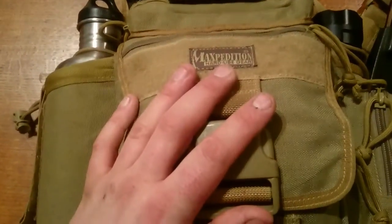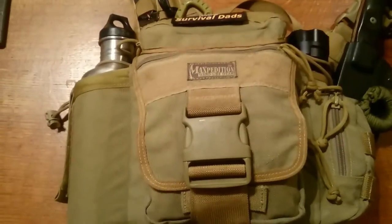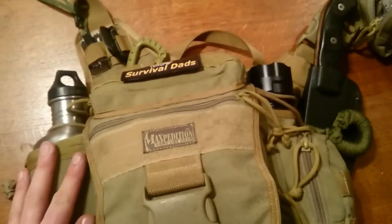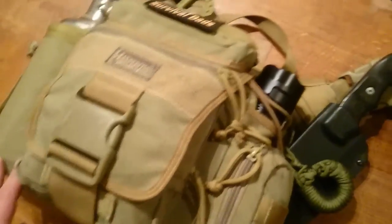Right, the main bag — I packed this out as a comprehensive wilderness bag to last anything up to a month really.